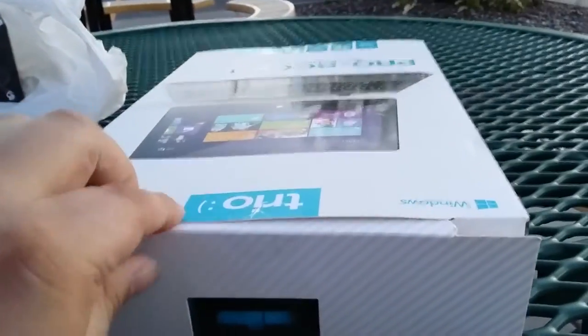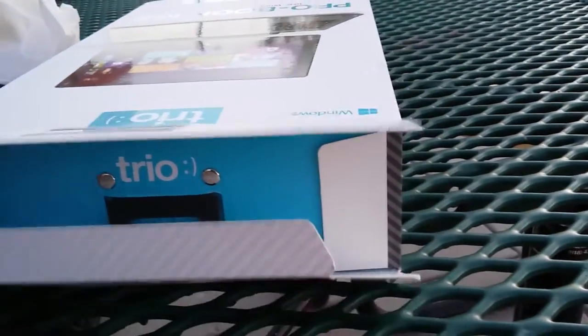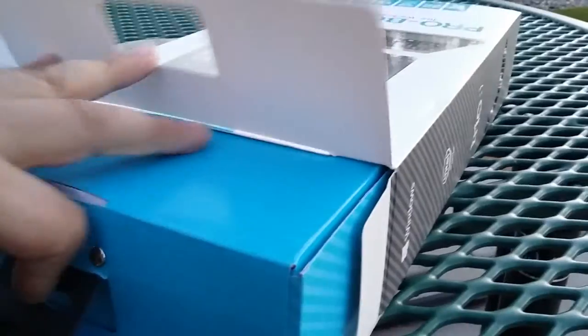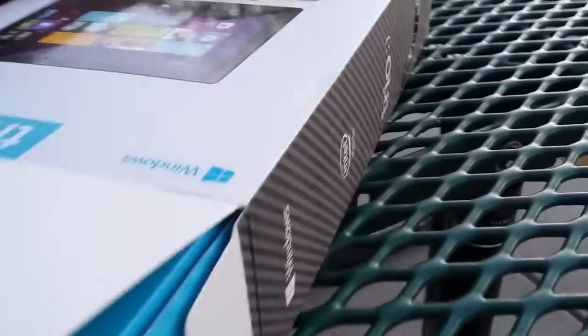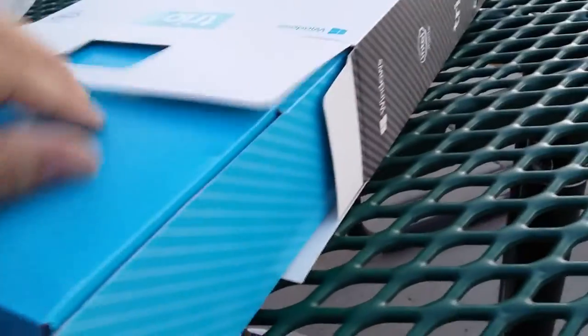So let's go ahead and open it up. I just cut the tape. Let's do this one-handed unboxing — hashtag one-handed unboxing. It's always the fun part. This is actually not too difficult to get out, though I do need to kind of tip it over a bit. I need to get a tripod pretty soon.